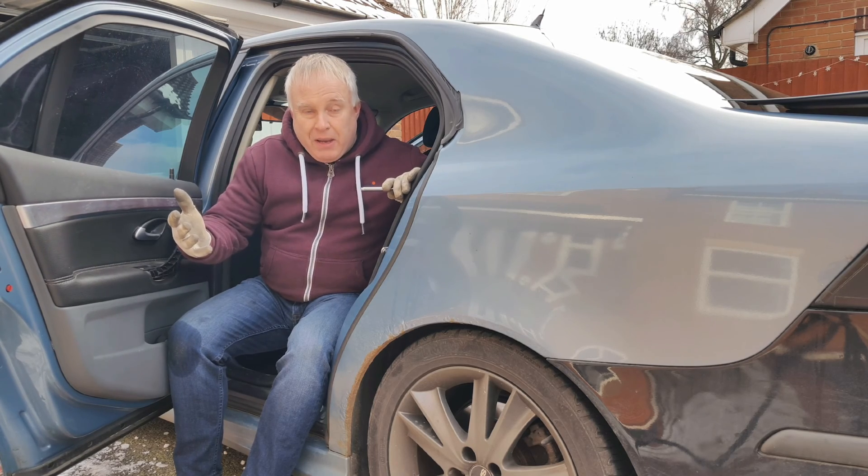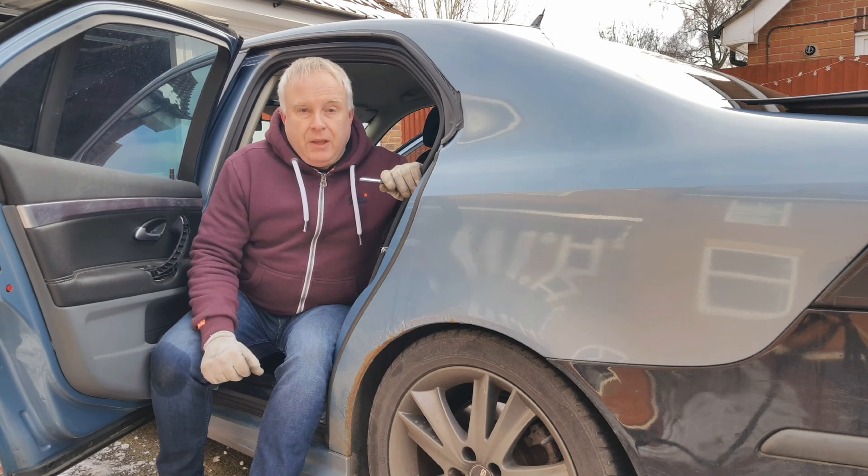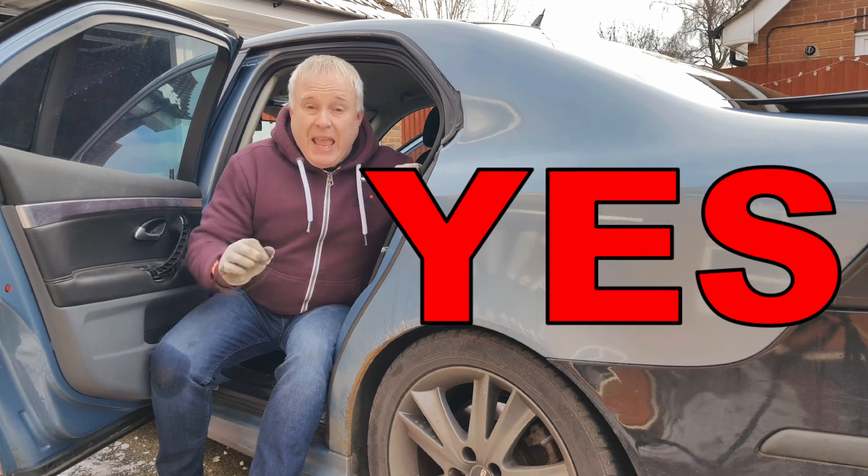But hang on, I hear you cry — what if I have TPMS? Do I still need to check my tyre pressure? Emphatically and absolutely, yes you do.